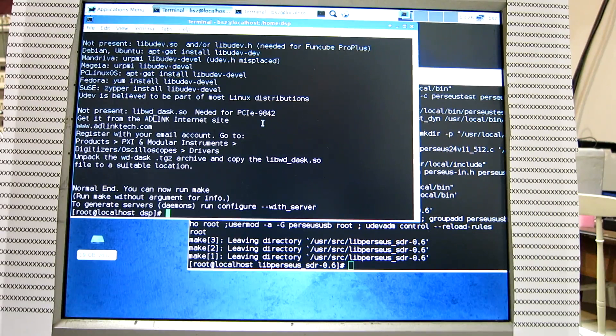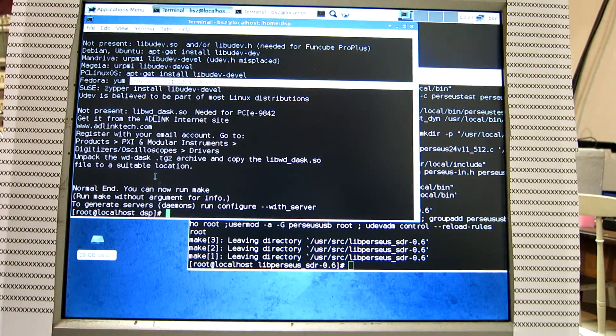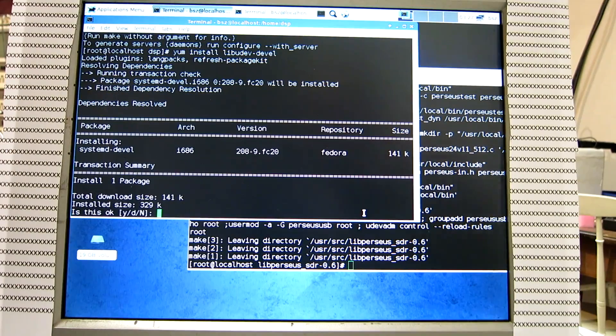The PCIe 9842 is a special PCIe Express card and the drivers for this are only available for a couple of Linux versions today — that will hopefully change in the future, but I will not install it today. The libudev is required for the Funcube, which is popular hardware, so we need this. Copy and paste.